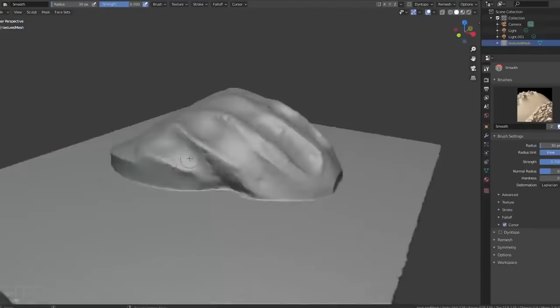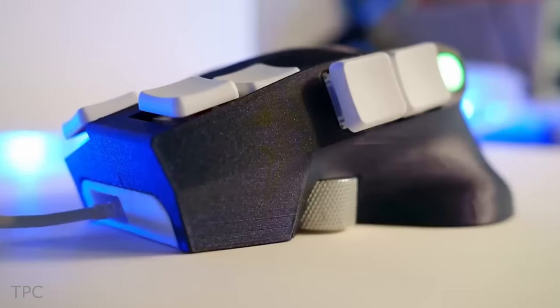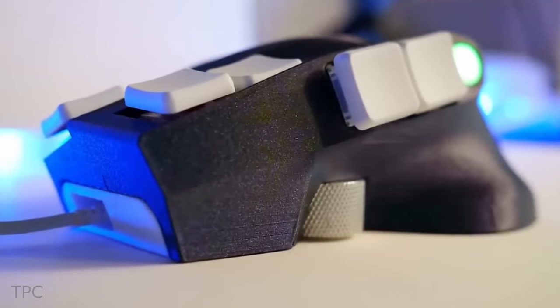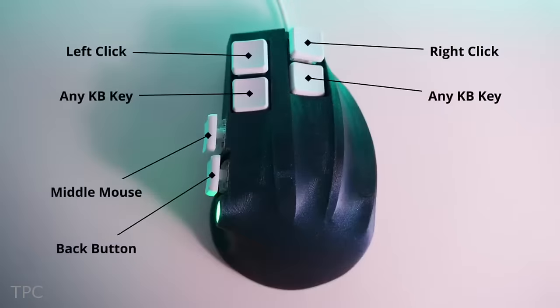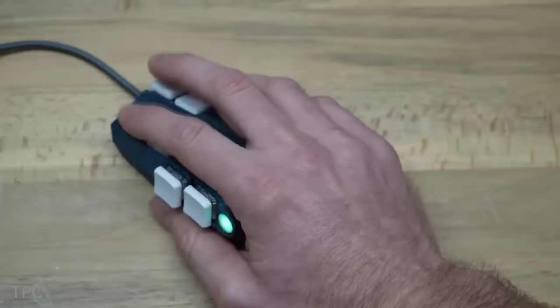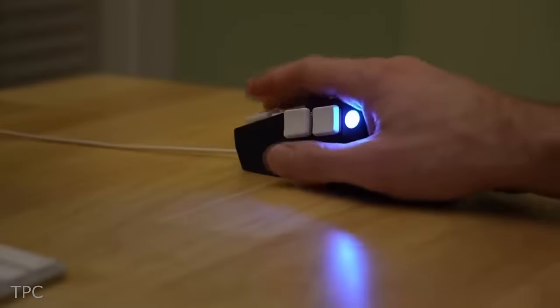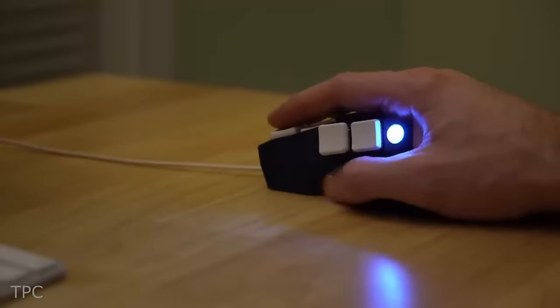He turned it into a digital model. After a bit of fine-tuning, he settled on this design. He made sure those buttons were tucked away neatly so they wouldn't get bumped accidentally. And the best part? He placed the scroll wheel right under his thumb, making scrolling a breeze.